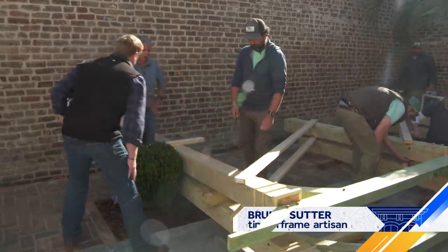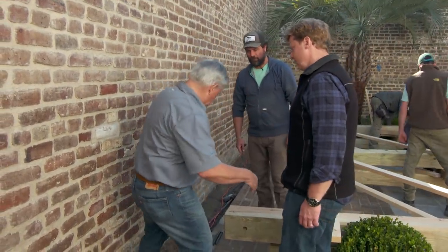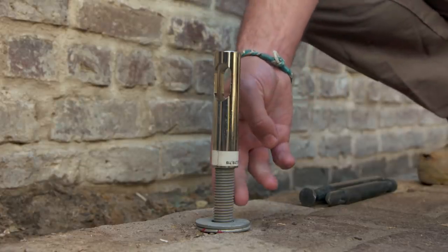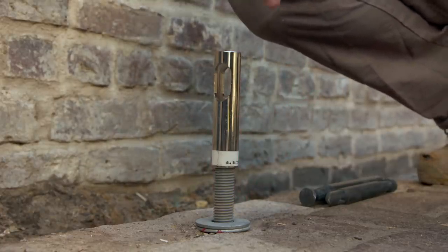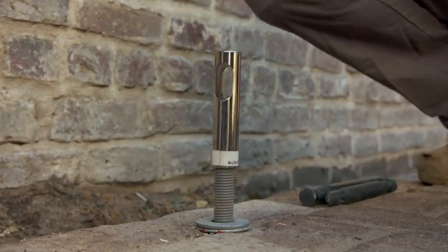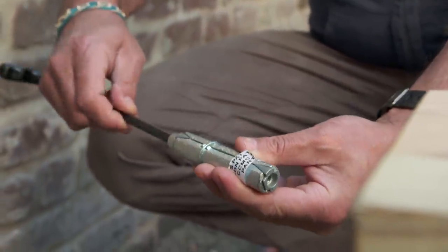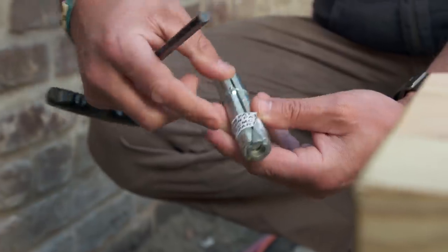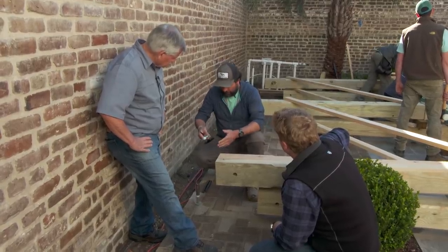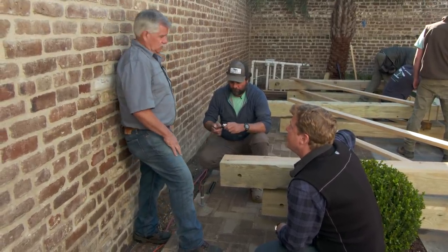Look how beefy this thing is. He was showing me this bracket here that's really cool. First we put a threaded rod that's epoxied in the concrete below the brick, and then we have this part that's screwed onto it, and finally we have this expansion bolt — when you screw it together, there are two opposite wedges pushing it apart, and it keeps everything down into place.